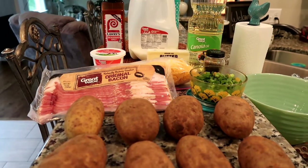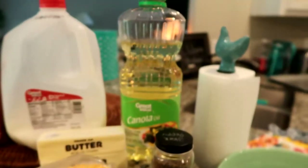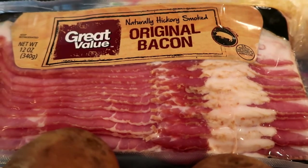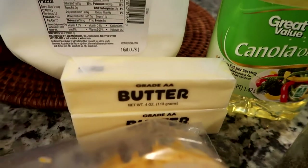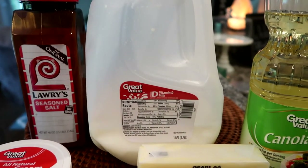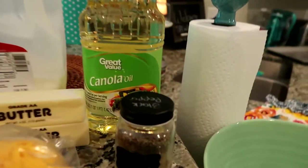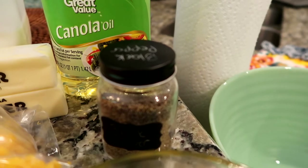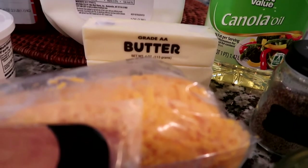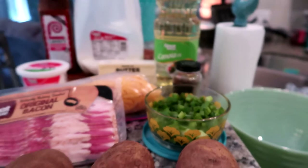Moving on to the food you will need: eight baking potatoes — I prefer the bigger ones for twice-baked potatoes. You need canola oil and eight slices of bacon — it says thick, but this will work just fine. You will need two sticks of butter, one cup of sour cream, and half a cup of whole milk. You will need one-fourth teaspoon of seasoning salt and half a teaspoon of black pepper — I'm using normal black pepper because I think it tastes better. You'll need two cups of sharp cheddar cheese and two green onions.